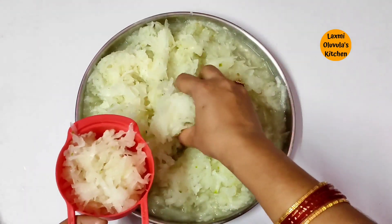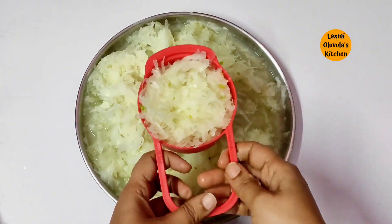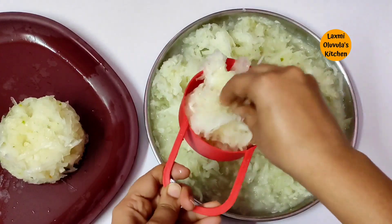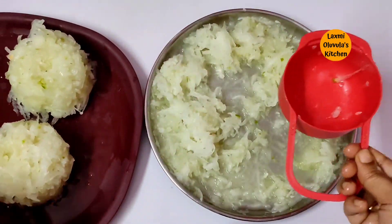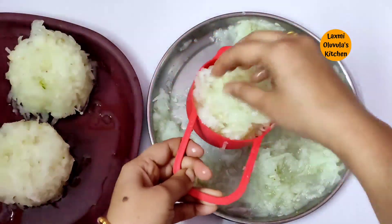I have to add 1 cup and add 1 cup. I will add 1 cup. I will add 3 cups.